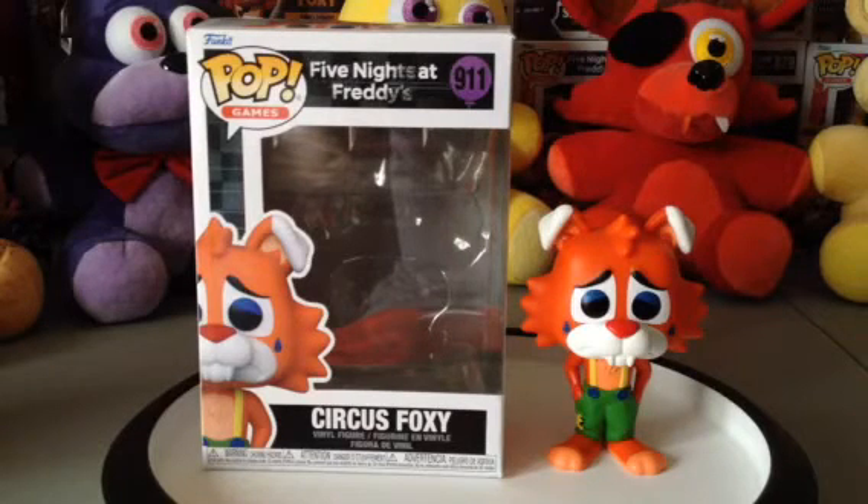Sorry about the background noises — it's probably just rain. But let's not worry about that. Sorry about the messy speeches. What's your favorite pop figure? I think mine is the Circus Freddy, because he's really cool as a circus clown.